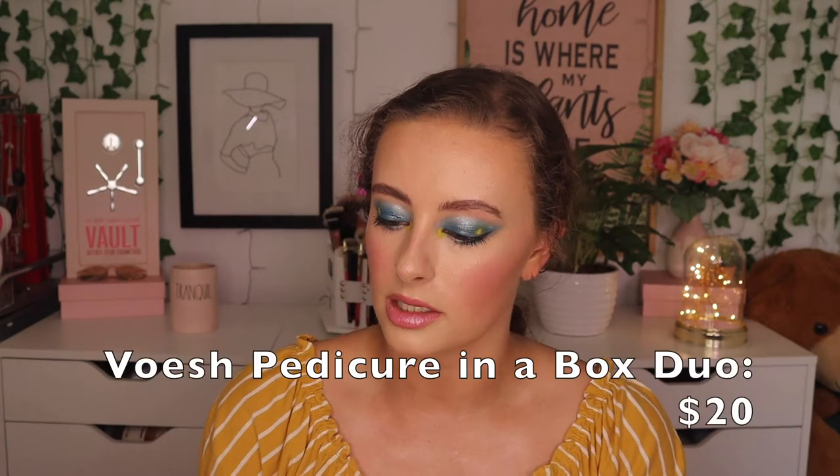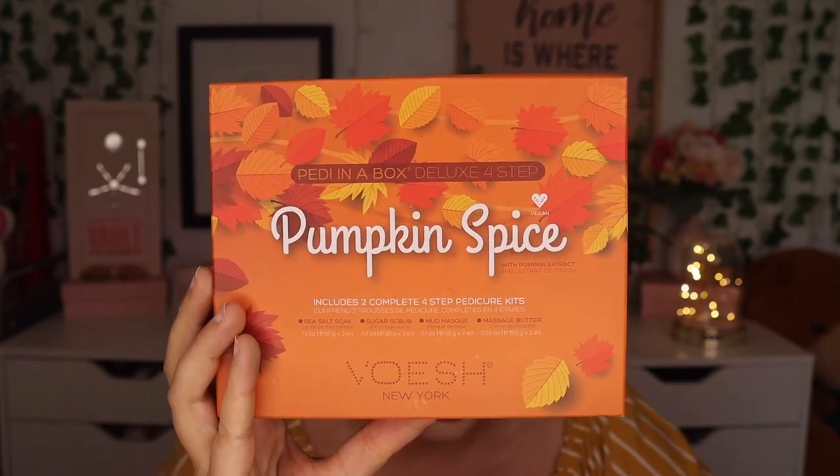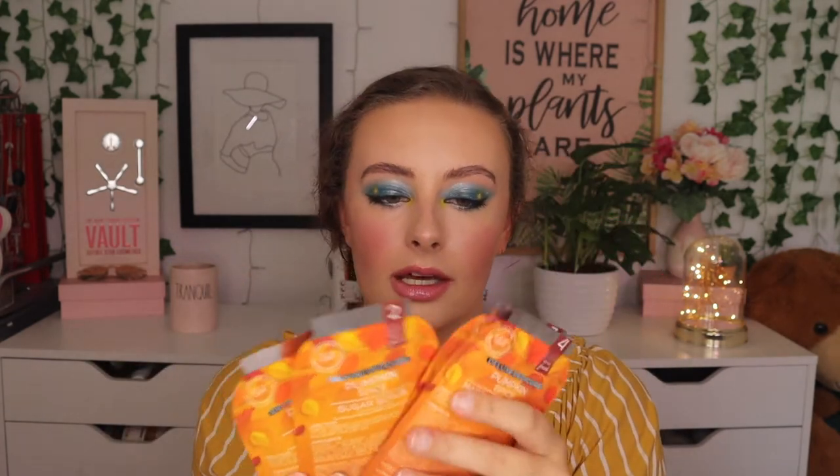The next thing in here is the Petty in a Box Deluxe Four Step Pumpkin Spice Pedicure. This is worth $20, and it says to treat your feet to an ultimate spa experience with hydrating pumpkin ingredients. It has a sea salt soak, sugar scrub, mud mask, and massage butter. It looks like you get two different pedicures in here with all the steps labeled. I will definitely be giving this a try — I'm excited to pamper my feet because they are overdue. I got a couple blisters from hiking and my feet have been going through it.